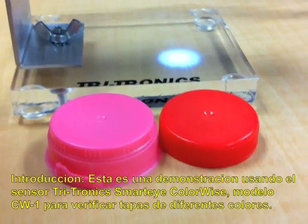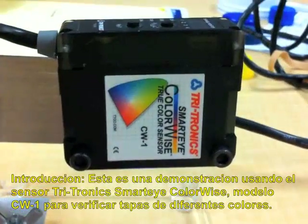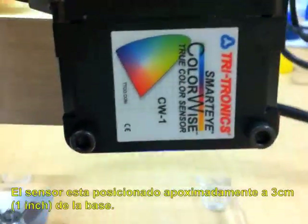We're going to do a color sorting or verification of caps using the Tritronix ColorWise sensor CW-1, and we have the setting at about one inch from the base.